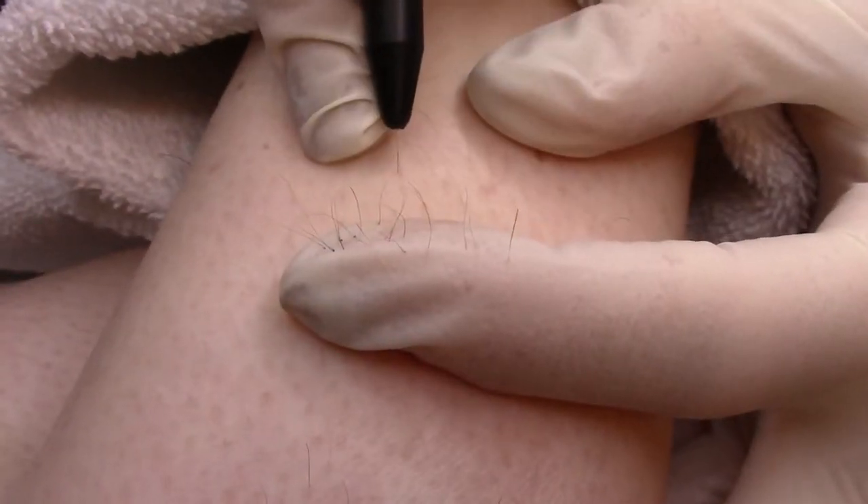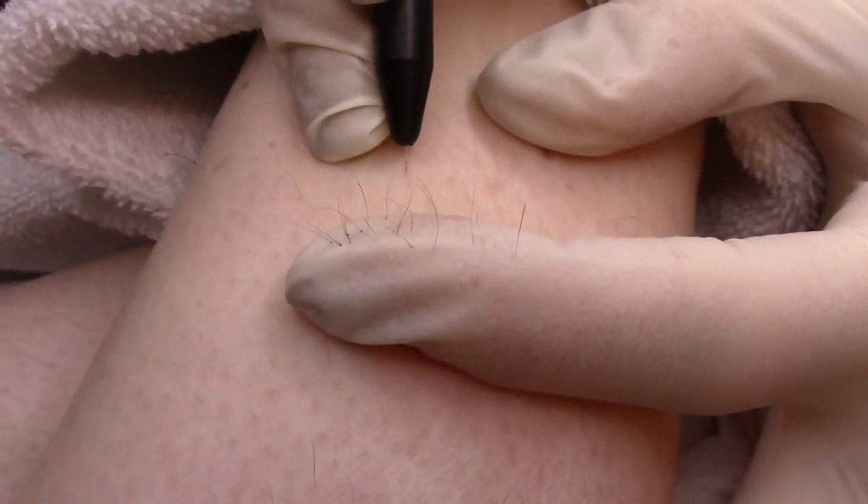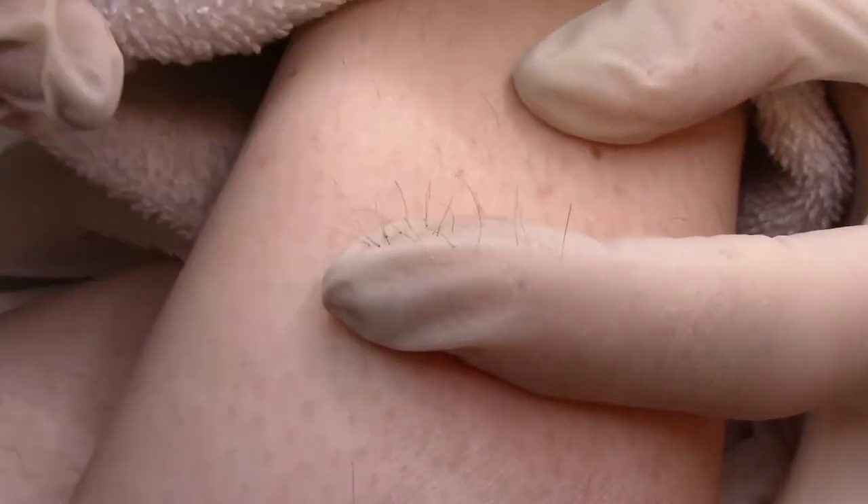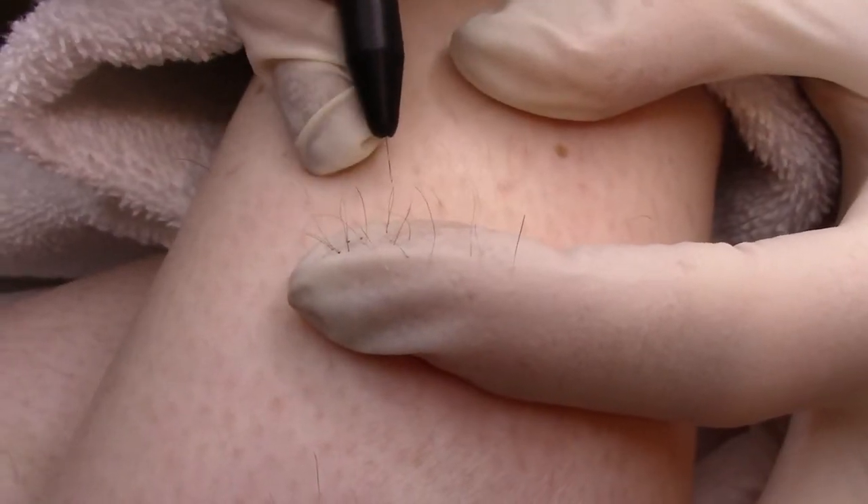However, the rigidity of one-piece probes facilitates perforation of the follicle and scabbing. One-piece probes also require more dexterity during treatments.